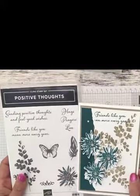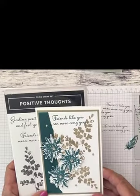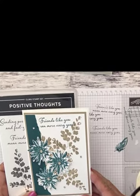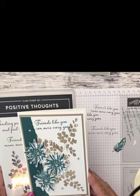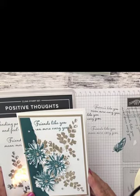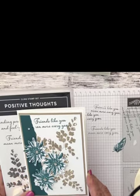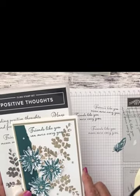Thank you so much for taking time from your schedule to stop by and watch me create this card. If you have any questions, please reach out to me. Make sure you go to my Facebook page at Shall We Stamp 1, and my blog is shallwestamp.com where you can reach my shopping store. Click the link below to subscribe to my YouTube channel. Thank you again — I look forward to seeing you in the next video.